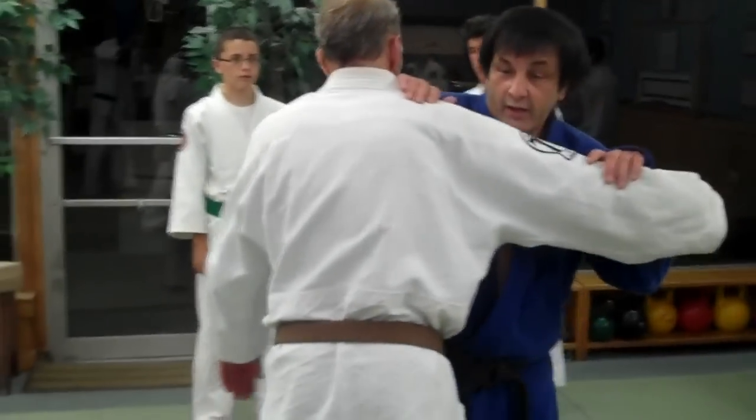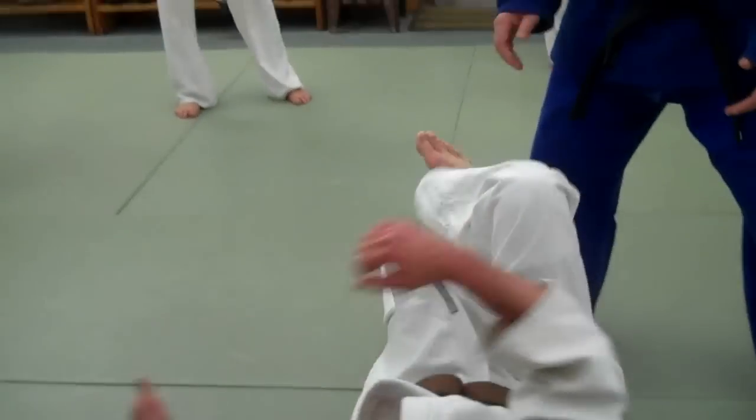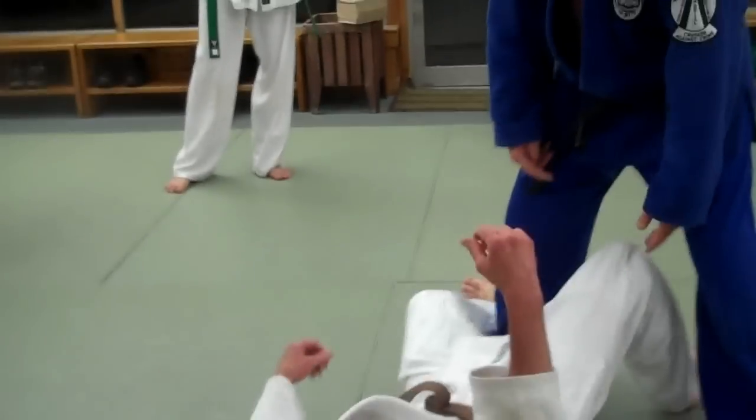One, two, three — hook it and then spread your legs. No, I'm not going down with you. Here. Why? Because this will come up.